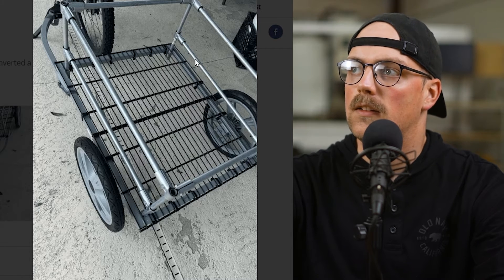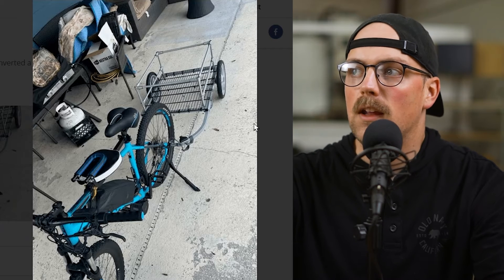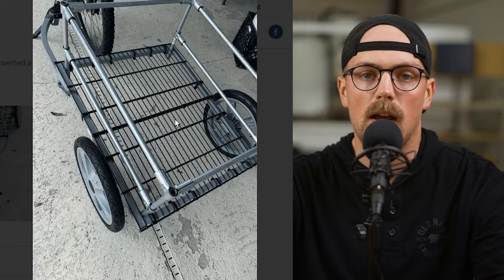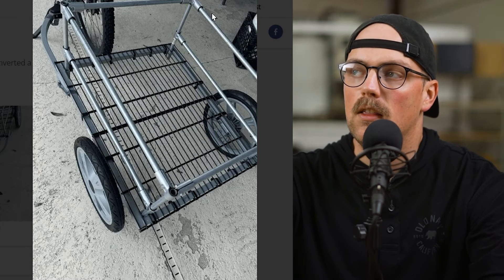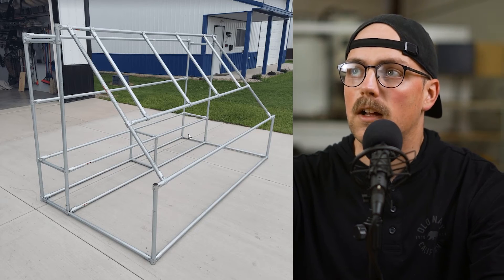He added rails on both sides to keep things from falling outside the frame, so whether he's going to the beach or the corner store, he's got a grid system he can use with bungee hooks, bungee cables, or ratchet straps to secure cargo. The conduit and Maker Pipe rails keep things from falling out the side and give extra security. Really cool — Todd, thanks so much for sharing this.